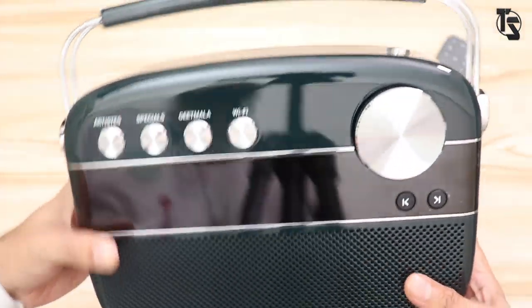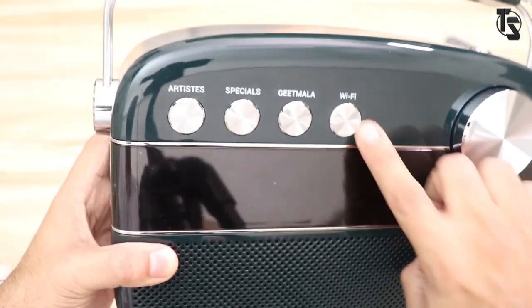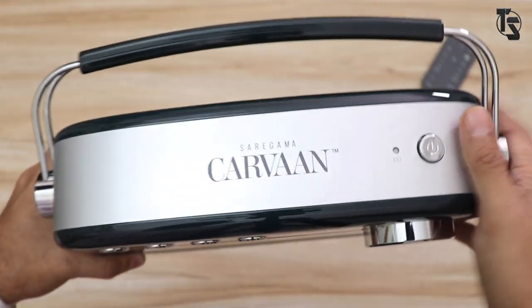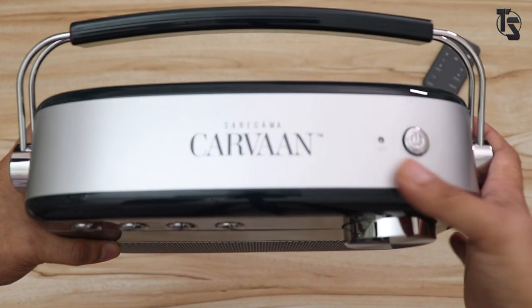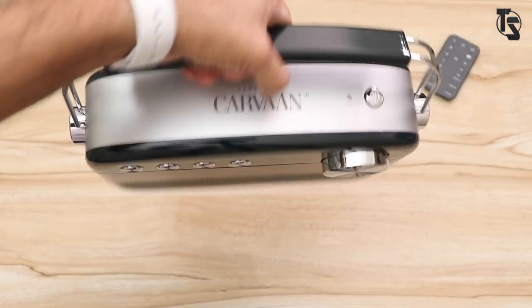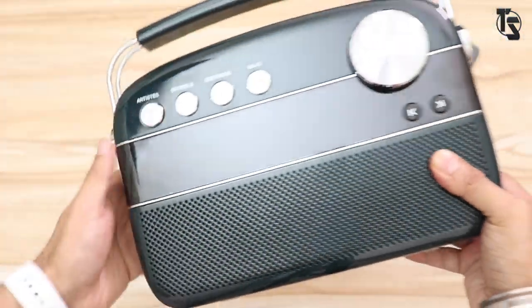The emerald green color is beautiful. This is where the speakers are. Nice knob and a few buttons on the top: Wi-Fi, Geet Mala, specials, artist. Check out that finish — it's got this lovely matte silver finish. Saregama Caravan. This is the battery LED, power button here, and a handle right on the top to carry it, making it super portable.